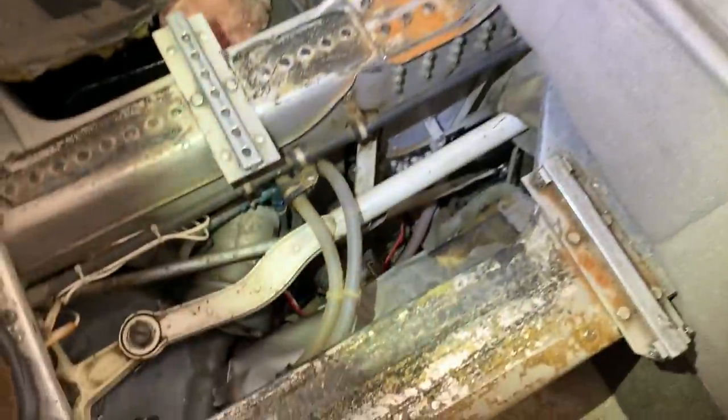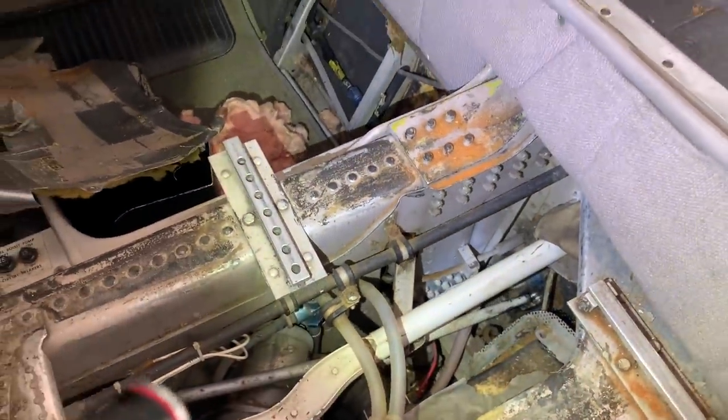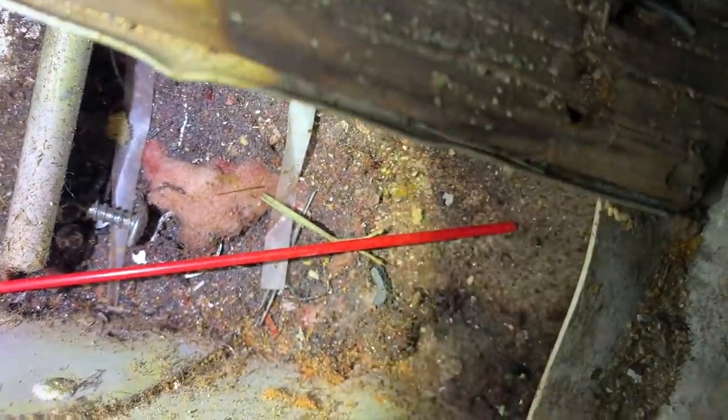Doing the interior on this Baron — I have no idea where all this dirt came from. Dirt. Dirt everywhere. Maybe there's an ant nest somewhere in here that we're about to find. I have a few more pieces of FOD to add to my FOD bag. There's a lot of junk in there — this plane is filthy.